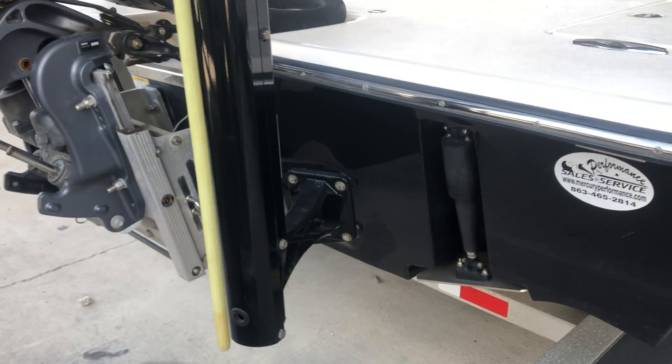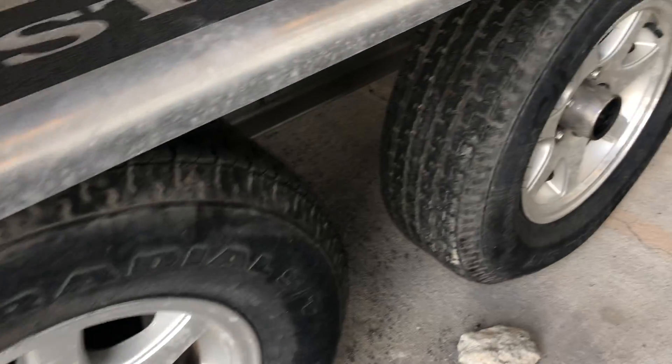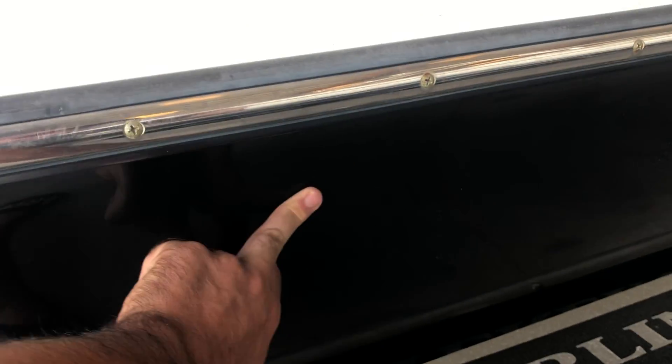On this side — tires, it's got the same tires. Same pitting on the rims. Crazy on this side.